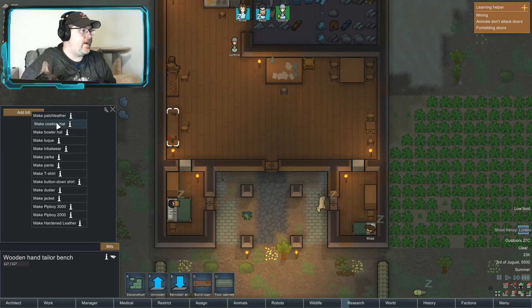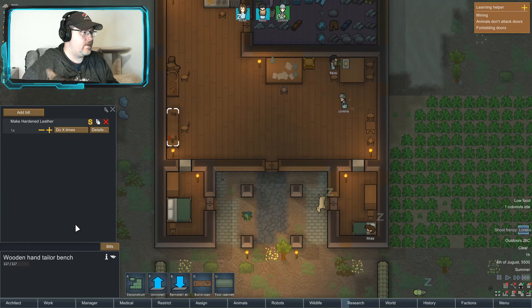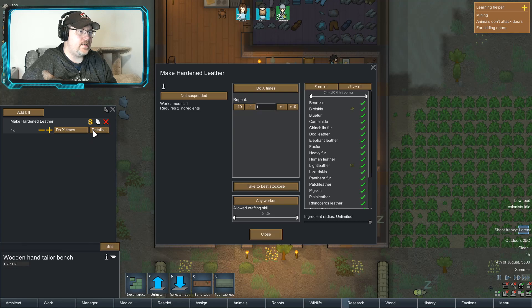Cowboy hat, trawler parka, a pit boy — details.